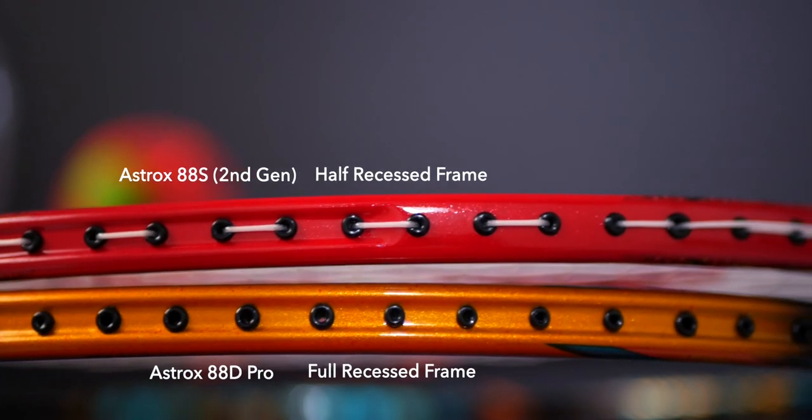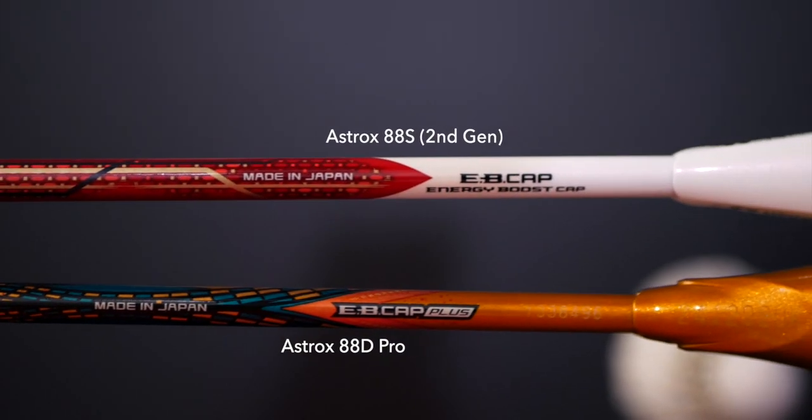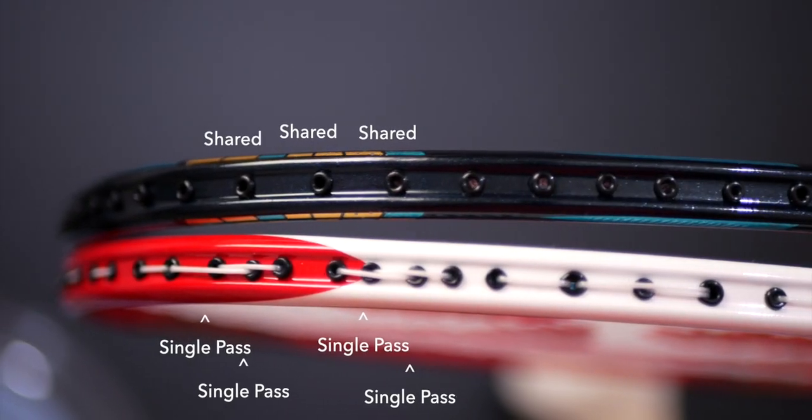From the top of the racket, all four rackets have very similar frame sizes, but the Pros have a fully recessed frame profile compared to only half for the previous generation. The Pros also have slightly thicker frames. In terms of the racket shafts, the newer Pro models have slimmer but shorter shafts compared to the older generation. The newer models also come with longer racket handles to help with handling. Finally, the Astrox 88S Pro does have a different stringing pattern compared to the older Astrox 88S.